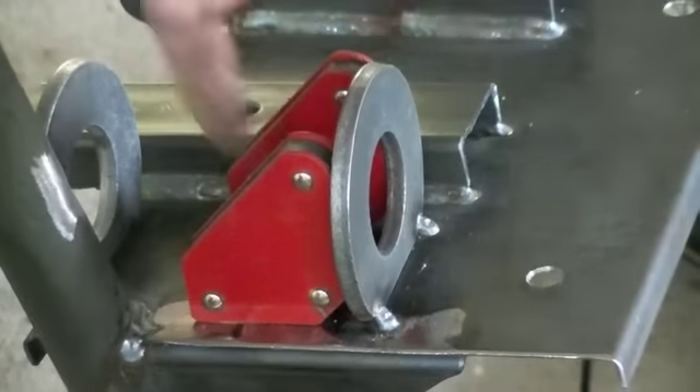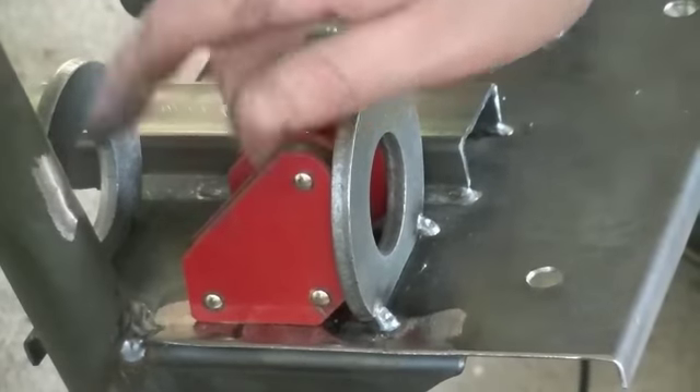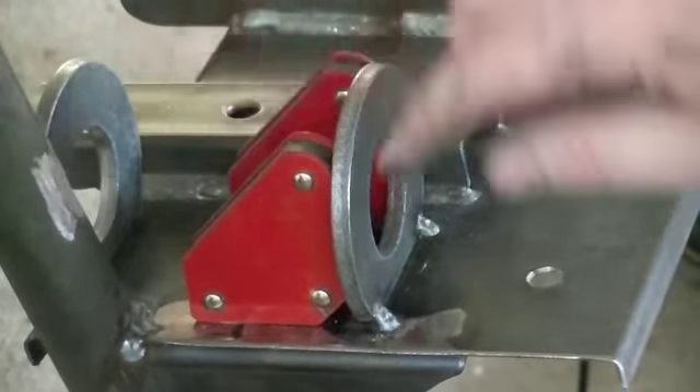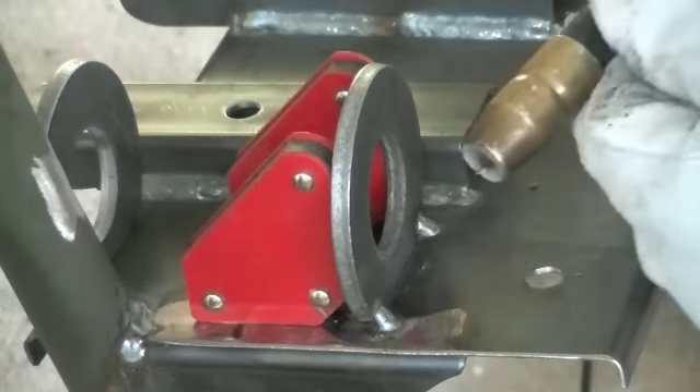I'm going to weld both sides. Once I get this side done, I can get rid of the magnets and come in and do the other side — although I'll probably put the magnets back on when I weld that side too. So I'm going to put my helmet on and my gloves and everything, and we will lay it on and burn in the flange retainer.